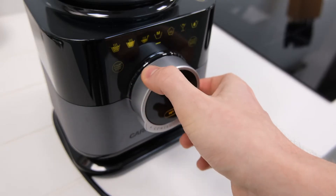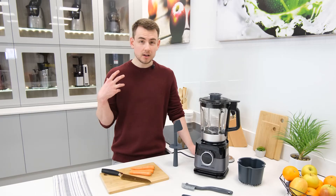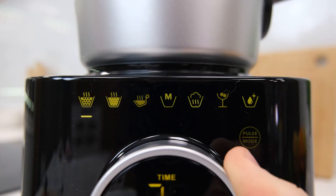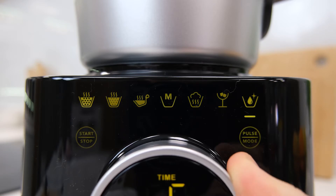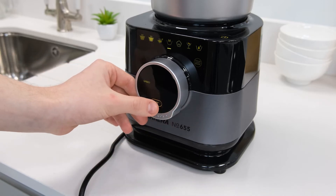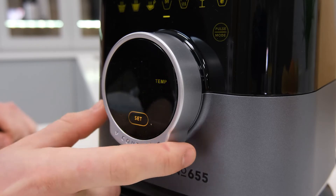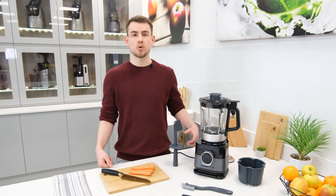Now since we've just mentioned them, let's quickly talk more about those pre-programmed functions. In total there are seven of them and they cover a range of blending and cooking processes including textured soups, creamy soups, sauces, steaming, ice crushing, and even a self-cleaning mode. Finally, the central program is a customizable manual mode that can be configured to a range of different settings for some better flexibility.